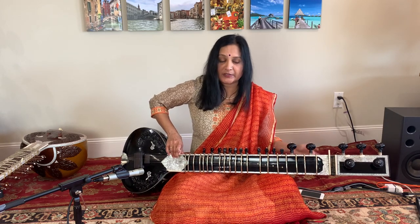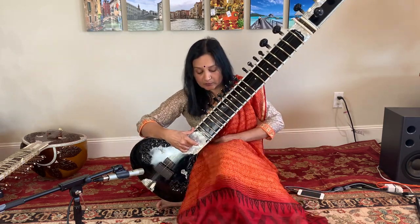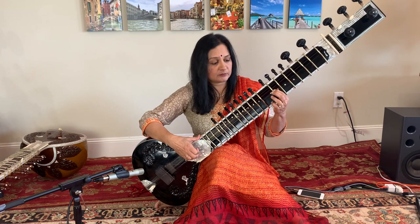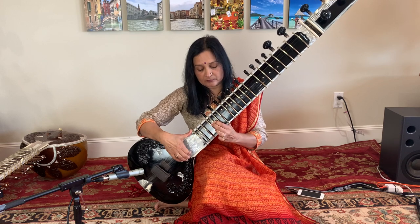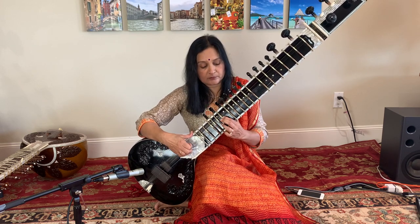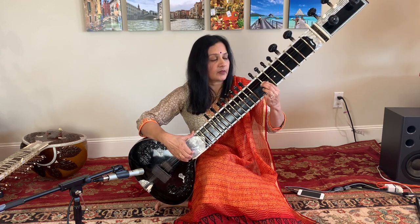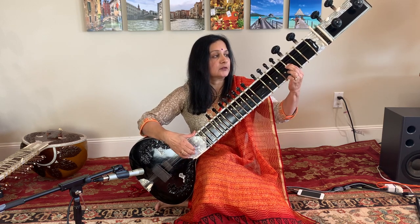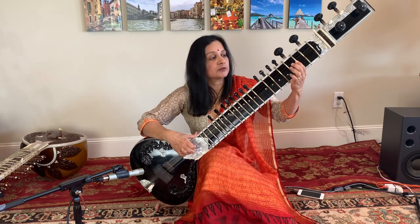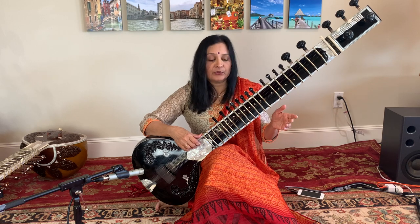Now let's play Sa-Re-Gamma-Pa-Dha-Ni-Sa on the frets to verify the tuning. Sa-Re-Gamma-Pa-Dha-Ni-Sa. Now let's go to the lower octave: Sa-Re-Gamma-Pa-Dha-Ni-Sa. There — you have the sitar tuned to B.